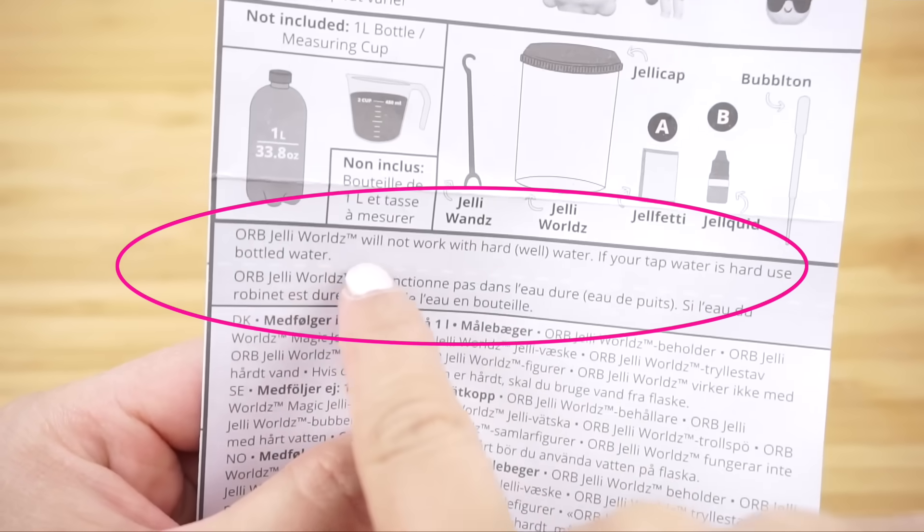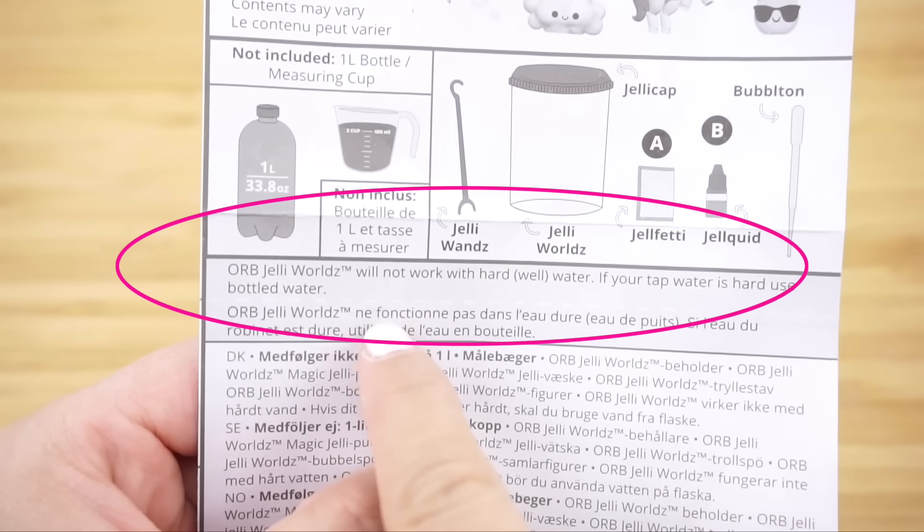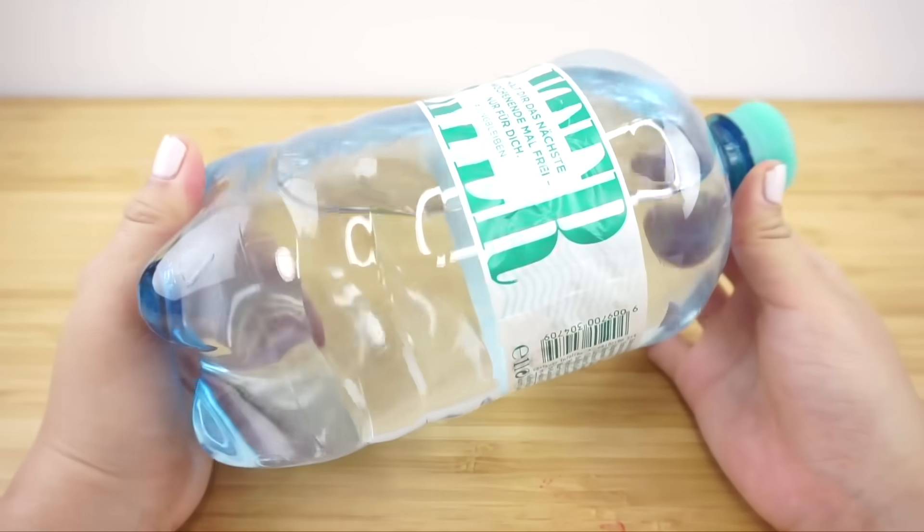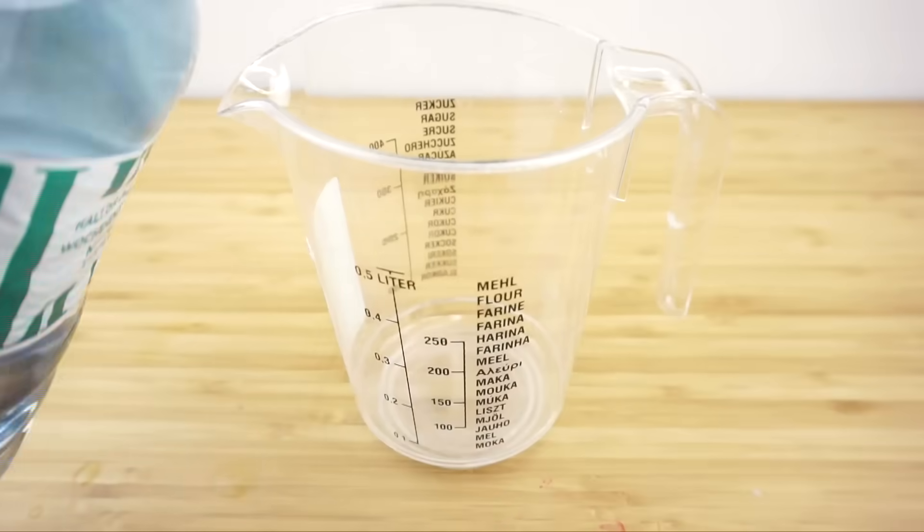Before getting started I noticed an important line from the instructions which said: 'Jelly Whirls will not work with hard water — if your tap water is hard, use bottled water.' Since I wanted to do this perfectly I decided to go with bottled water from the start, because I had to buy a bottle anyway for the mixing.